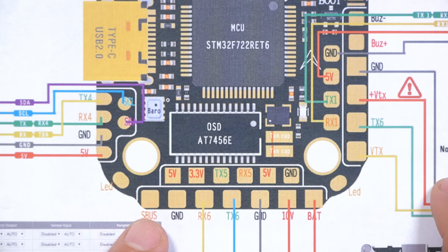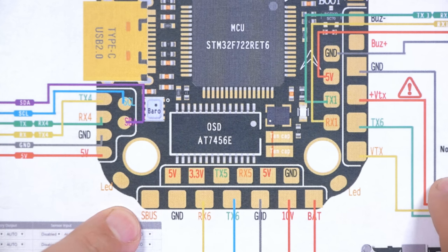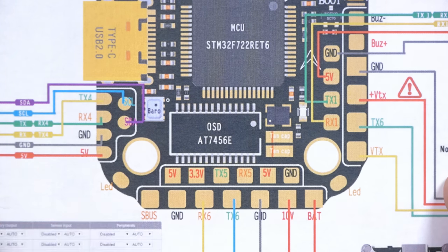I'm Joshua Bardwell and you're gonna learn something today. Starting on this side of the flight controller, we have the receiver inputs. I was at first really confused to see an S-bus input here — usually it's F4 flight controllers that have a dedicated pad for S-bus with an inverter on it. F7 flight controllers can do S-bus on any UART, so what is this doing here?